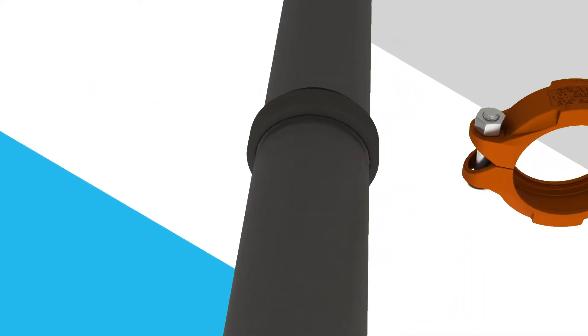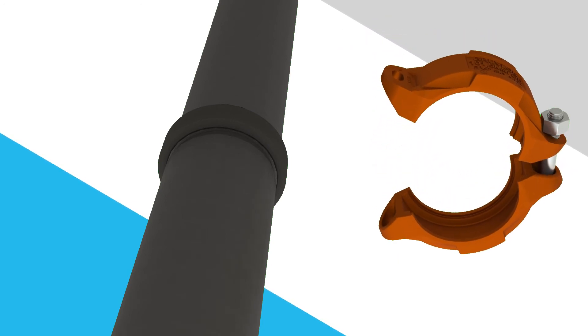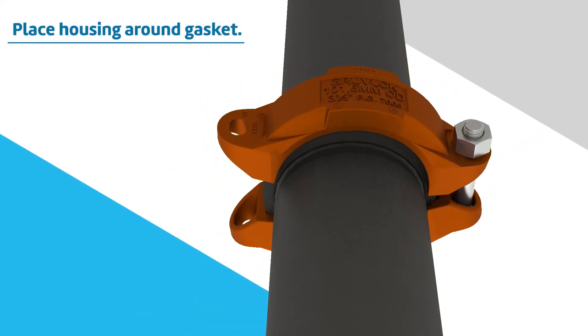Remove one nut and bolt from the coupling housing and loosen the other. Place the housing around the gasket and into the grooves on both pipes, making sure the housing keys engage the grooves.